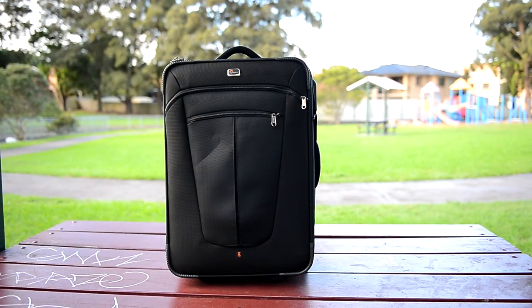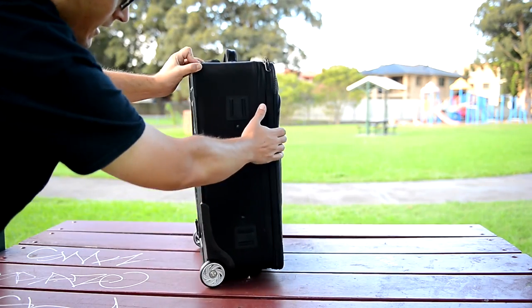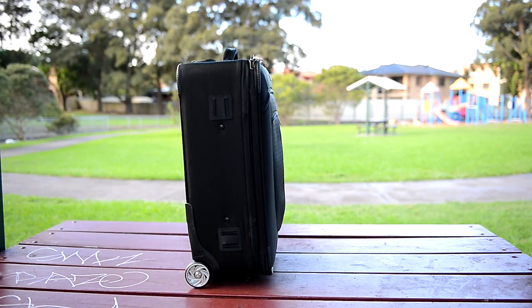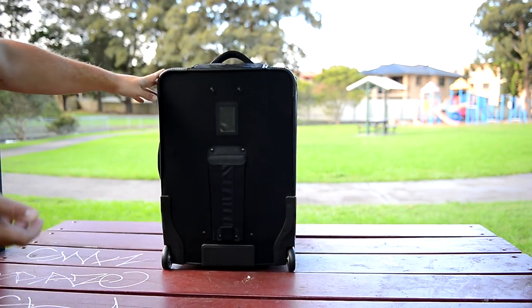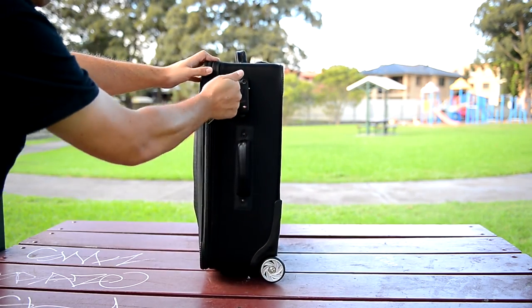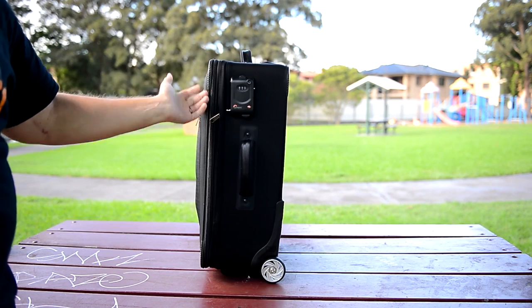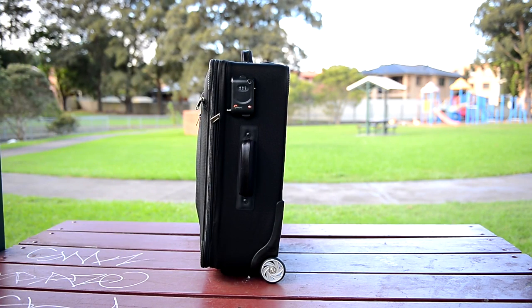When I say this is big, I mean it's epically huge. If you're looking for a small bag, this is not it. If you're looking for a cheap bag, this is not it. If you're looking for something exceptionally lightweight, this is not it. But if you're looking for an enormous bag that fits a lot of gear, is built with really good construction, has things like this TSA lock and a bunch of other features I'll run through, then this is the bag for you.